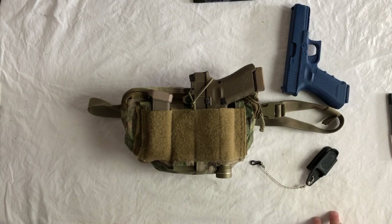Anyways, this is Nick from Arbor Arms. That's how we're setting up the Extremis holster on the Jedberg nut ruck.